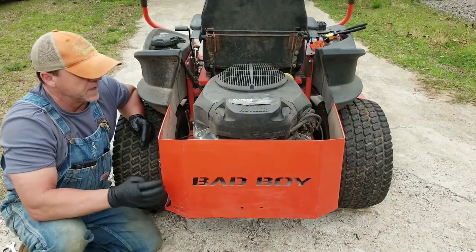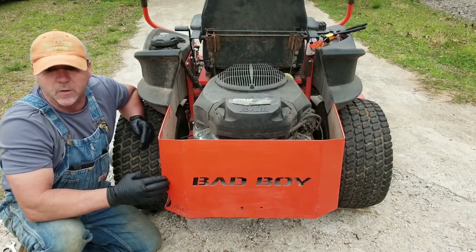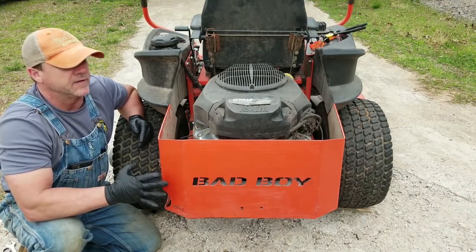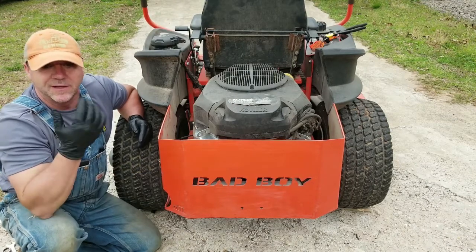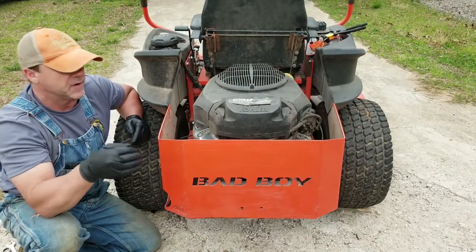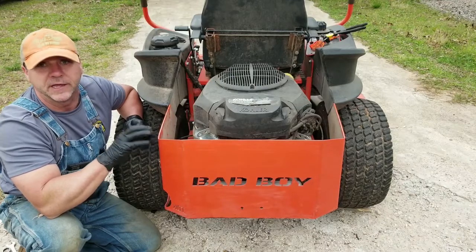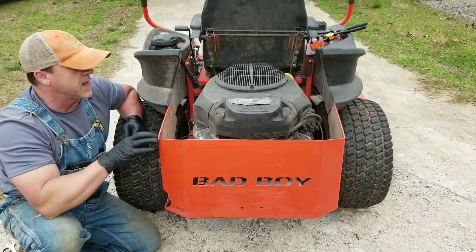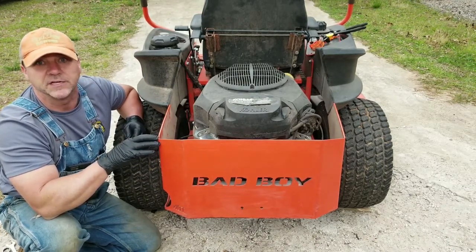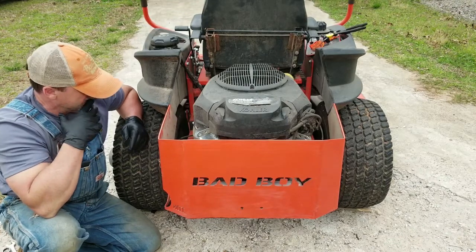Got a 2016 Bad Boy ZT Elite with the 747cc Kohler motor in it. I bought this brand new and I've got around 300 hours on it. I don't know if 300 is a lot or not for a 2016, but the 300 hours on this thing are some hard fought hours — I absolutely beat the hell out of this thing. I was looking at the manual and it said the first oil change needs to be done at eight hours, and I've never done an oil change on this thing, so it's about time.